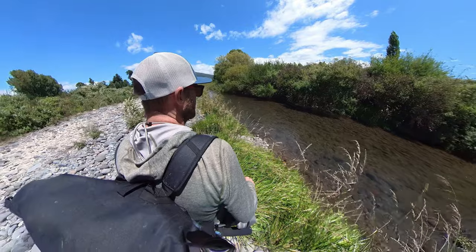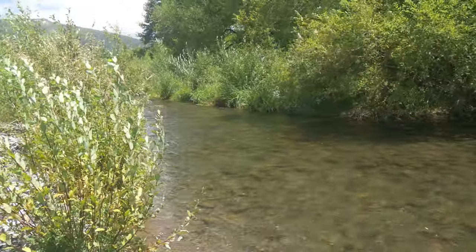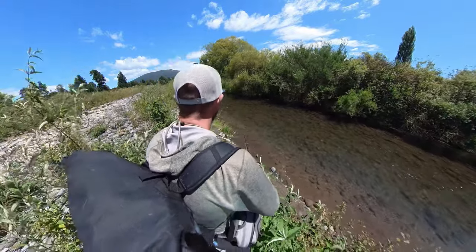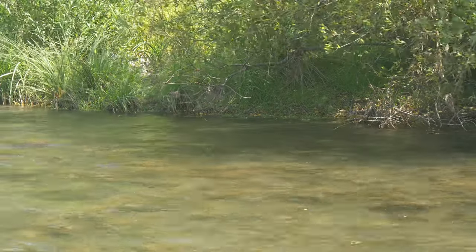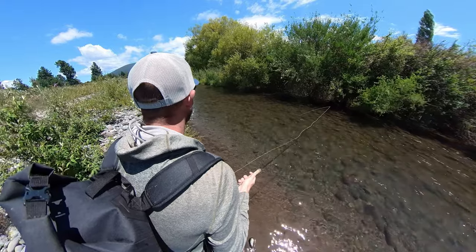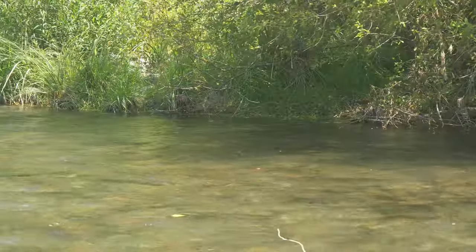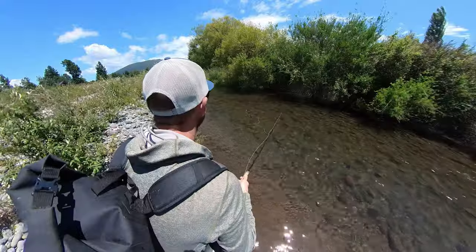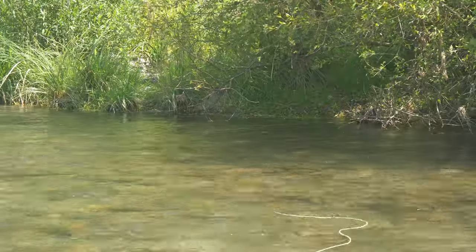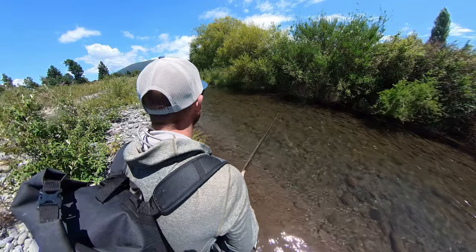There's one shape up there that does look very fishy. I see one - I see one. This wind is not making it easy. Okay, there it is, under the tree. That was way to the side - that's a reasonable cast. If it didn't eat that, maybe I'm not seeing the fish.